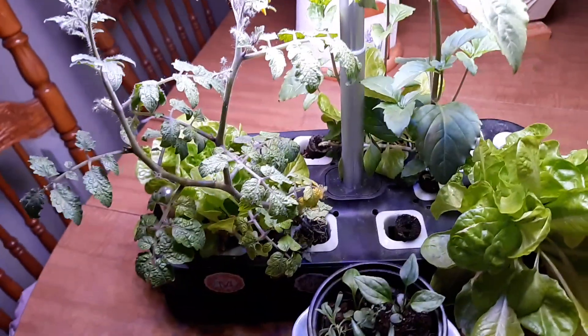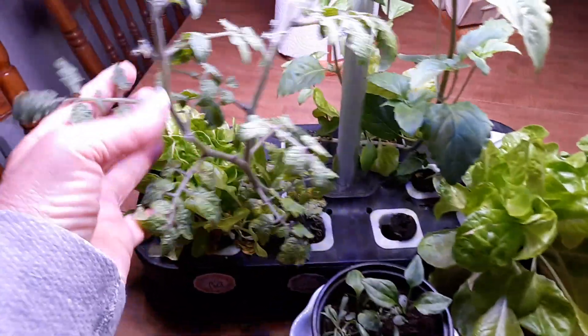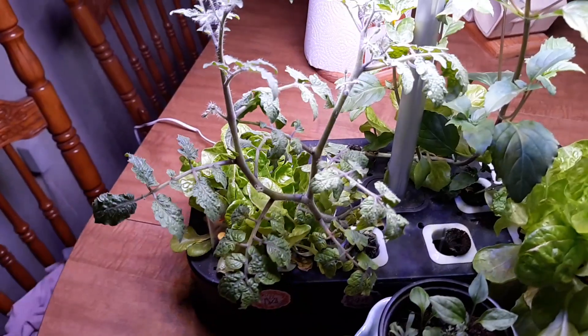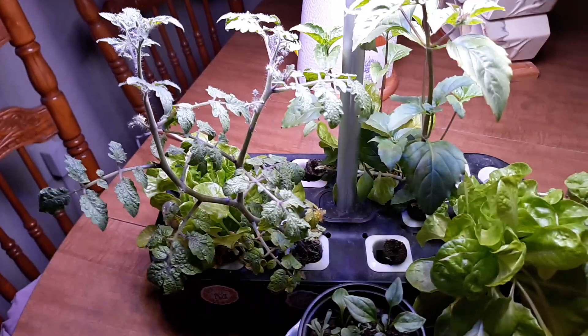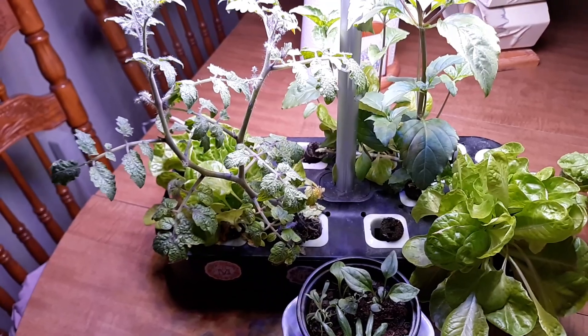So that's my little garden update. It gets me through the winter months with something bright and cheerful to look at. Every time I'm missing the smell of a tomato plant I can just touch this and it reminds me of my outdoor garden. God bless y'all, stay safe, much love, and bye bye for now.